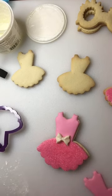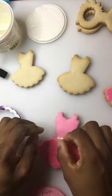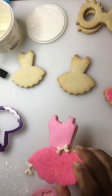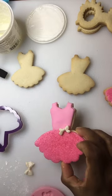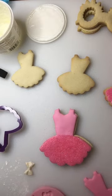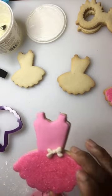You also have this one — that would look cute right there. So you have options. In order to get that to stick I'm going to add a little piping gel behind it and then press it down into the fondant. Once it sets, it's done.